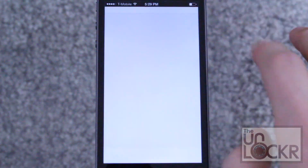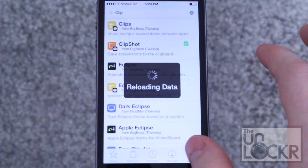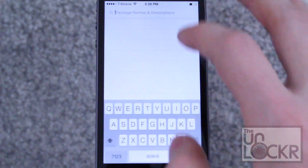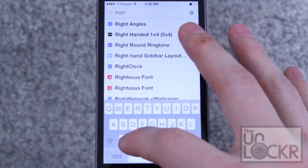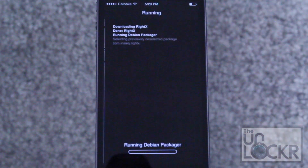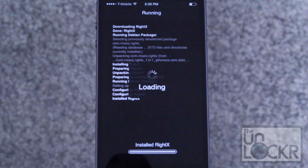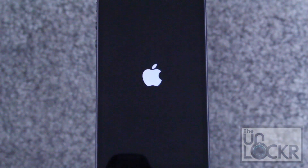Okay, first we're gonna open the Cydia store. Tap search on the bottom right and search for Right X. Tap that, tap install, tap confirm, wait for it to install. Tap restart springboard and wait for that to happen.